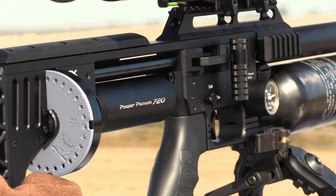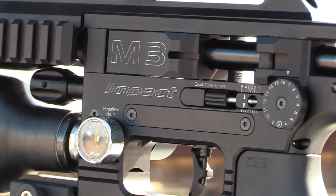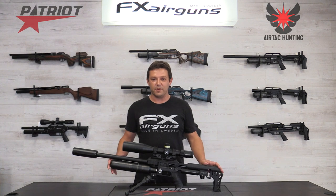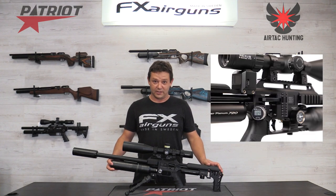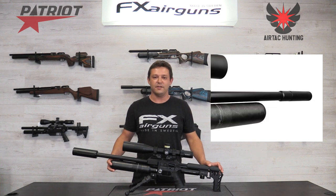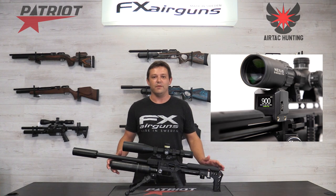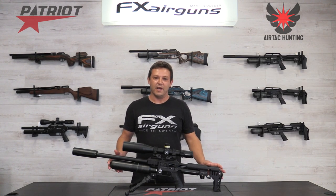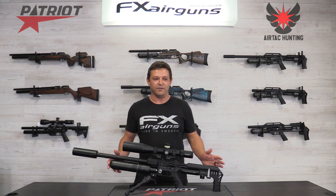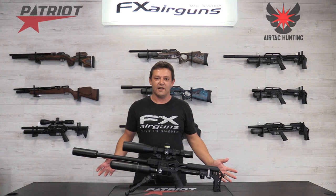That is all the improvements on the FX Impact M3. It's a lot of stuff and a massive leap forward, but it's not going to stop there. FX is already working on accessories for this gun that your eyes won't believe — in the next two to three months there's awesome stuff coming out that's going to improve it even more. When you buy this gun it's a good base investment because you're going to have so many more options to play with in the future.